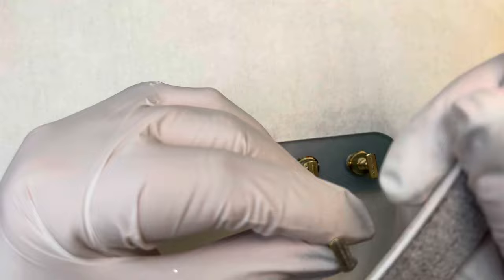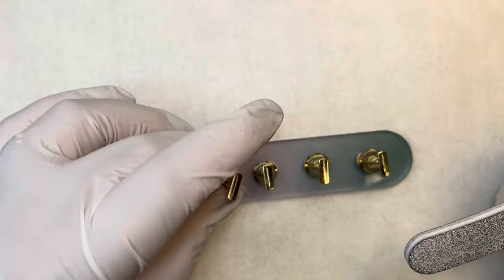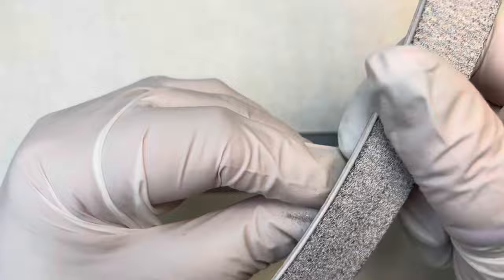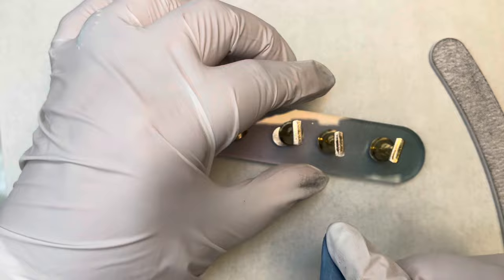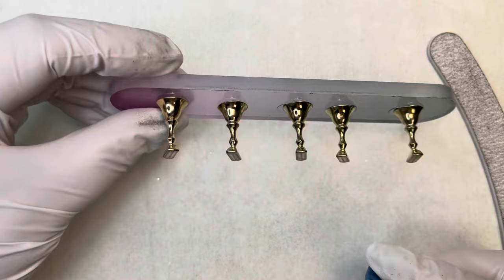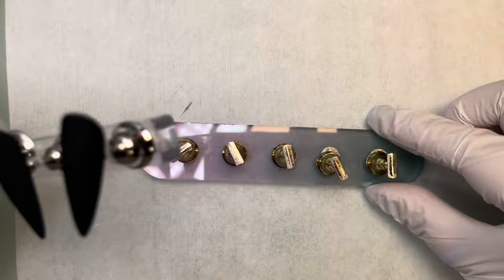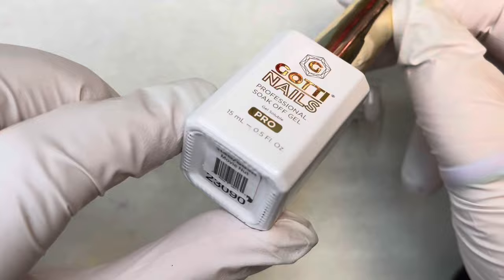What I have done is file the top of mine just because there's a little tip edge on there. You don't have to do this, but you can go ahead and buff it off so there's no pointy edge. This is going to make a great base for whatever you're using to stick the tips on. If you do file them, make sure you clean them with a little bit of alcohol so there's no dust — these are really hefty, not like the chintzy ones that flip over all the time.